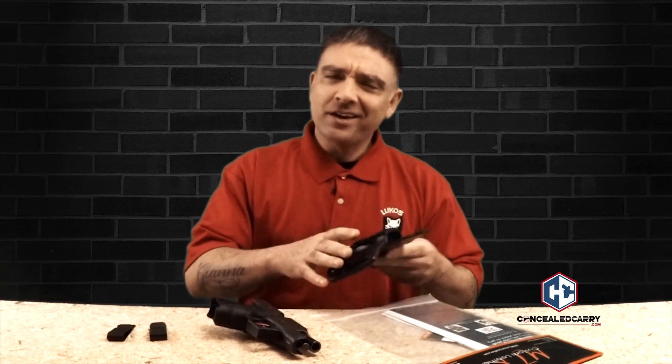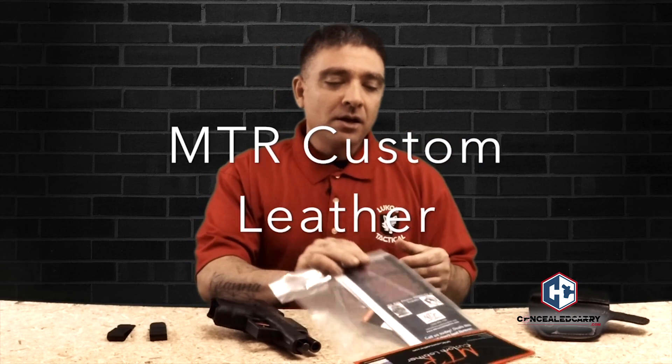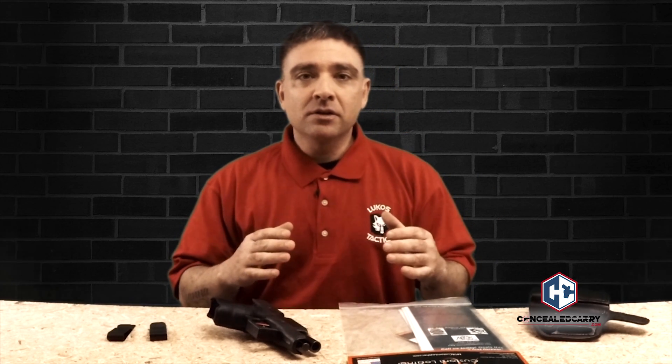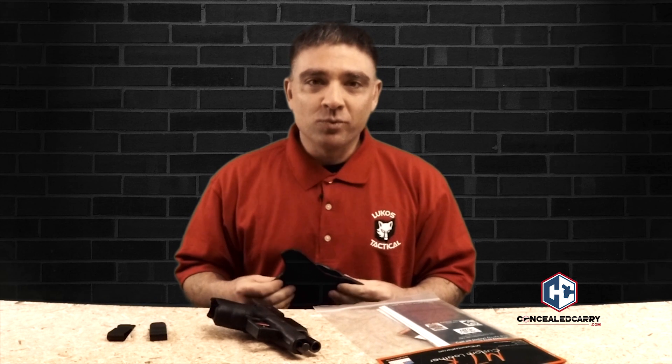Hey everyone, Matthew Marister here again, and today I have a leather holster. I almost never do leather holsters — I can't remember the last leather holster I did — but this is a good one. This is from MTR Custom Leather. They do some really, really good work with leather. They truly are a custom leather holster company, and the leather worker over there, Matt Rector, is a leather genius, I guess, for lack of a better term.